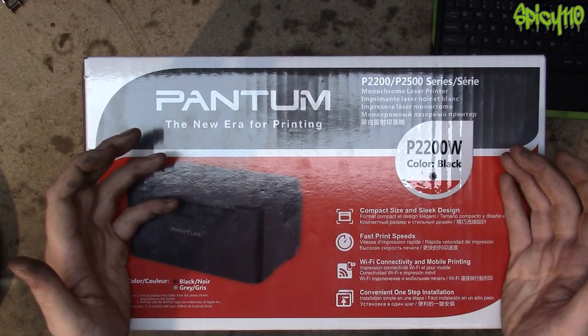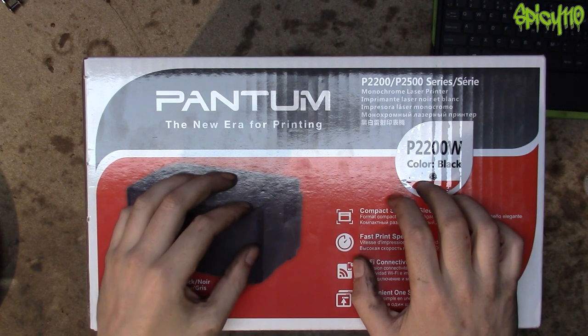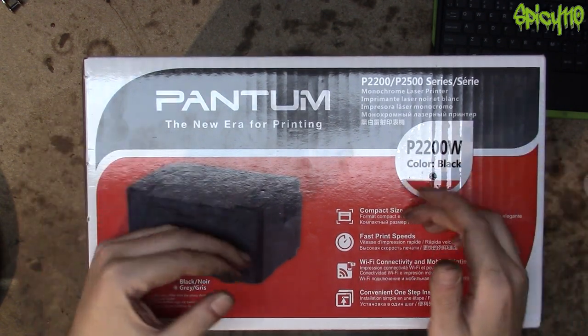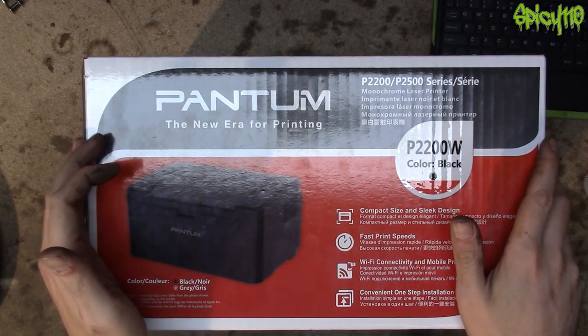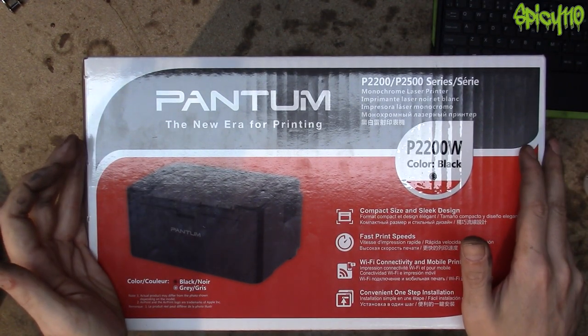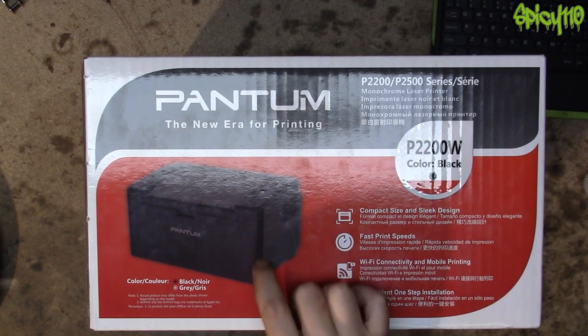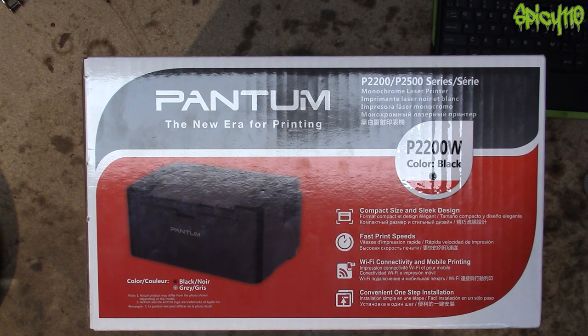This struck me as being really stupid — that the cartridge actually costs more than the printer. Because what people are going to end up doing, like I did, is buying an entirely new printer. The only difference is you end up throwing away a printer every single time. That is so wasteful with all that plastic. In this day and age, we really have to be thinking more environmentally conscious.